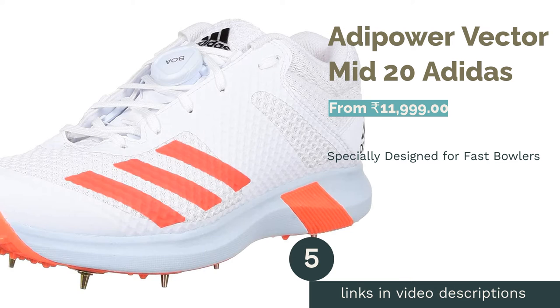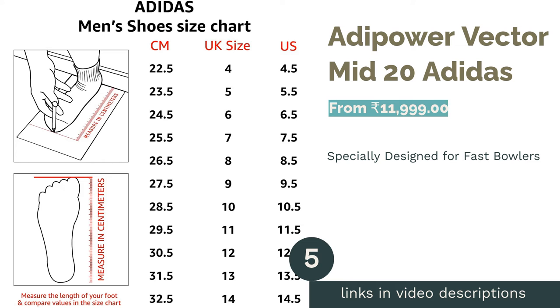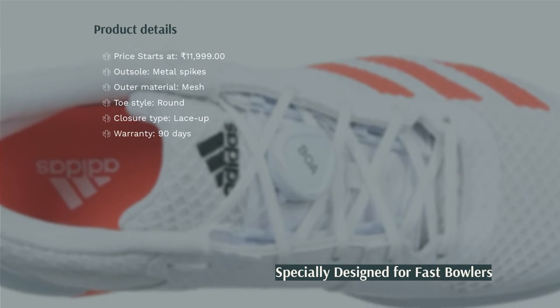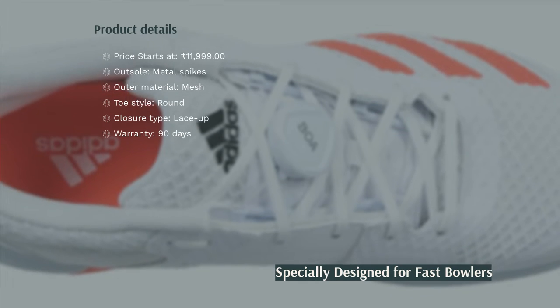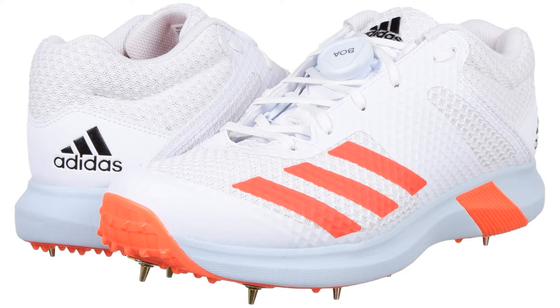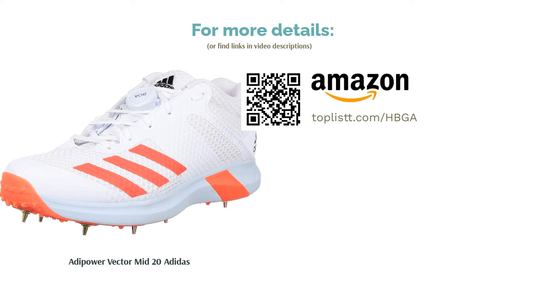The next product is Adipower Vector Mid-20 by Adidas. Adidas has designed the Adipower specifically for fast bowlers of the modern game. It provides unmatched cushioning and support when the bowler jumps and lands on the pitch. This pair has a beveled or sloping heel, which lets an easy transition through the crease. The heel has also been given additional cushioning by Adiprene, which makes the jump and land comfortable for the bowler. Stability is vital for a fast bowler, and these shoes provide that by using an EVA midsole.